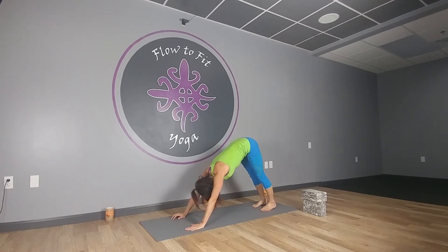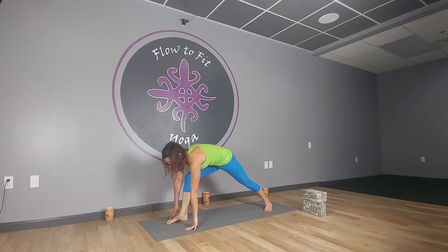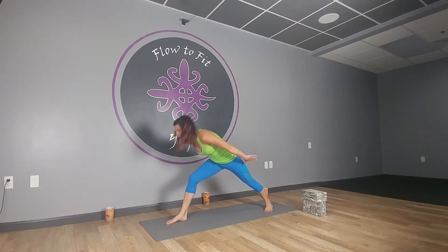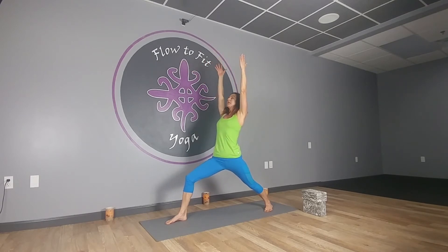Drop your head, shake it out, make sure your neck is relaxed. Look between the hands again — this time we're going to step the right foot up and the left heel is going to stay down, setting up for Warrior One. Press into your right foot, inhale your arms out, up and back, and exhale sink into your hip and knee, keeping everything squared towards the front edge of the mat.